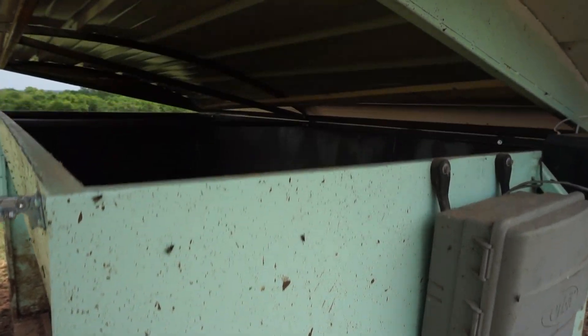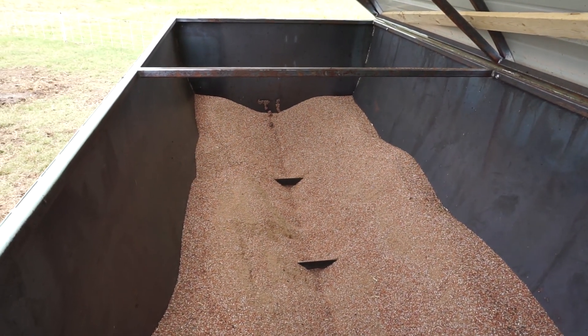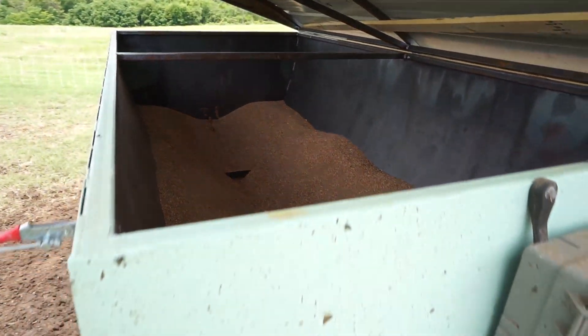I have a latch to make sure the wind doesn't blow the door open, and this is how I fill it up. It's going to need more feed put in pretty soon — they're eating quite a bit now.